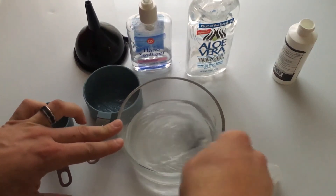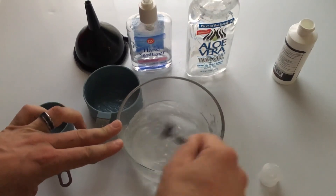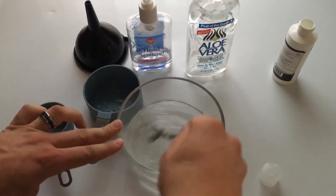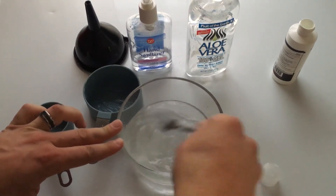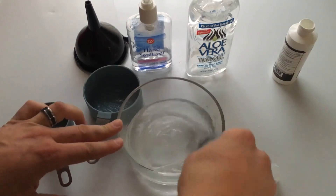And that is it — that is how to make your very own hand sanitizer. I hope you liked this video, I hope you subscribed to the channel and share it with your friends. Also, if you feel so inclined, please use the donate links in the description below. Thank you.